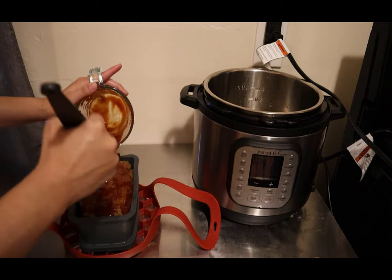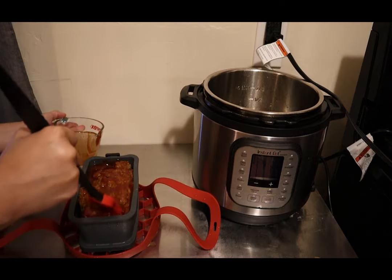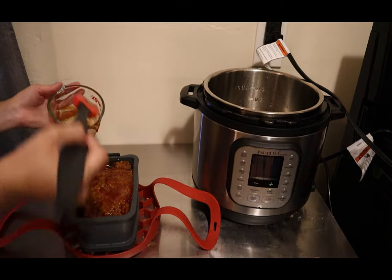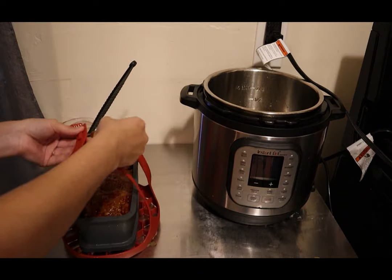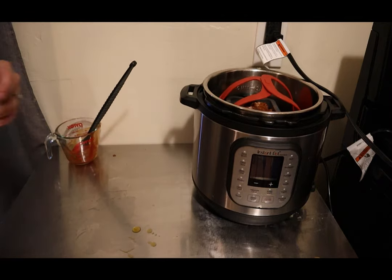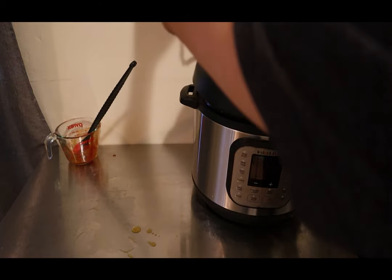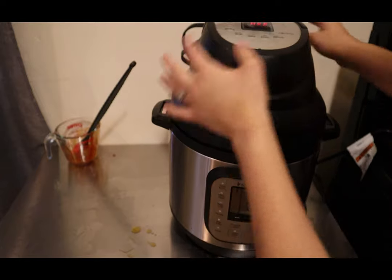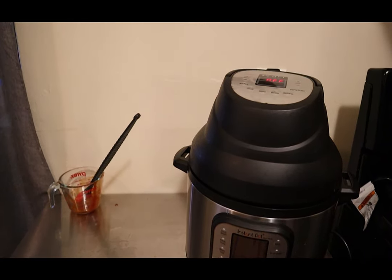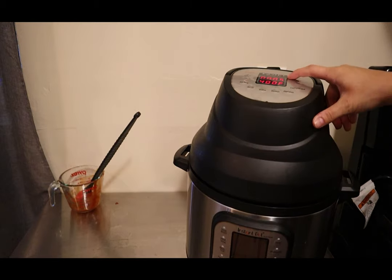Now we have our meatloaf here and our potatoes are being strained. We are going to add our sauce and just spread that all over the meatloaf. Then add the silicone trivet and the air fryer lid. Make sure your Instant Pot is unplugged and you only have the air fryer lid plugged in. We're going to turn it on and select air fry at 400 degrees for five minutes.